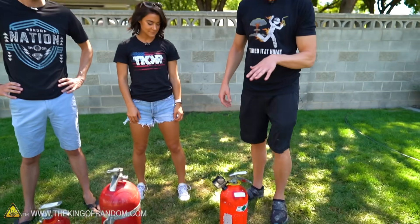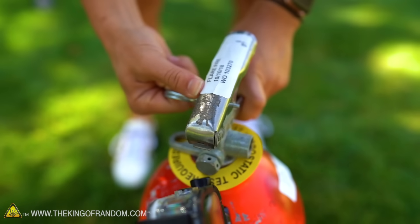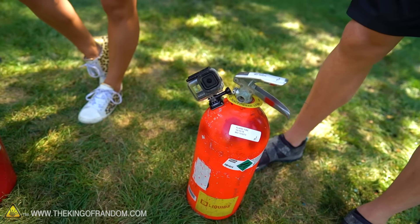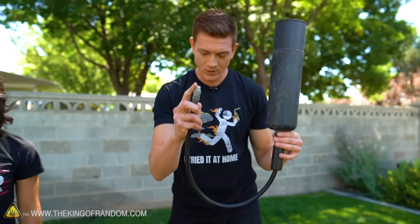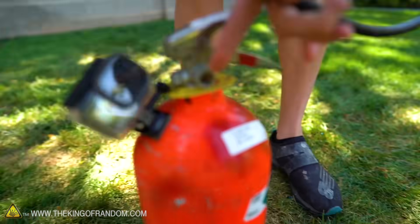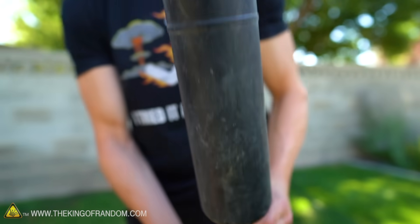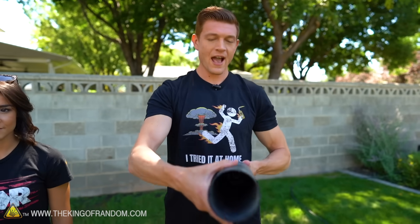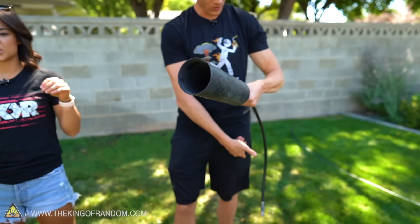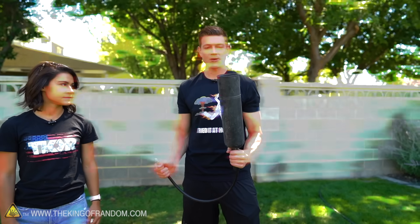We've got a couple of different things here. We got the plain fire extinguisher where it comes out here — we've all got our pins in for safety. And then what you normally see is one of these — this is a diffuser. This part screws in, and all the CO2 from the liquid gets put in here and comes out. It doesn't have a lot of force that way, so you can just sit and hold on to it and put out fires. They're safe — not much force that way.